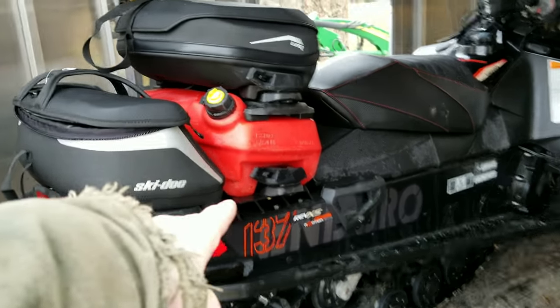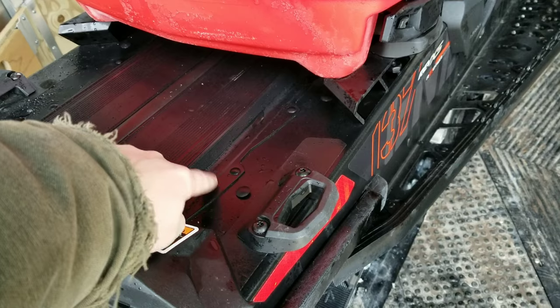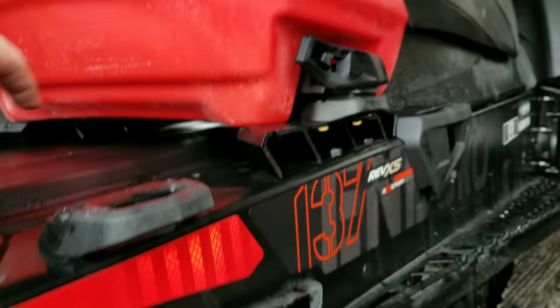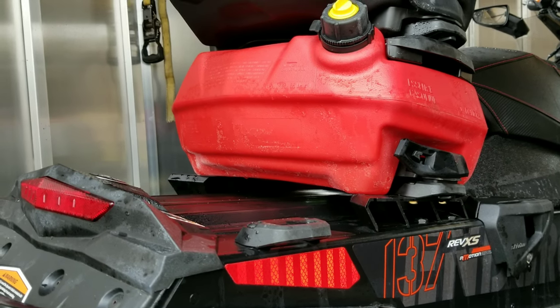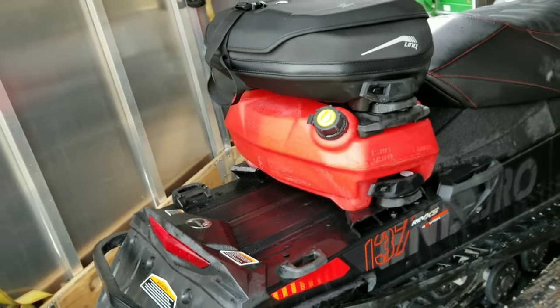I do have these brackets on here to raise the fuel tank up. This style sled is raised up here — see how there's this little height difference. The bottom of the fuel tank is pretty well flat, so you have to put these brackets on to clear this hump. Works fine, no problems with it. You don't have to do that with the picnic baskets — they're made to go over that hump, and this guy is too. You don't need those brackets.